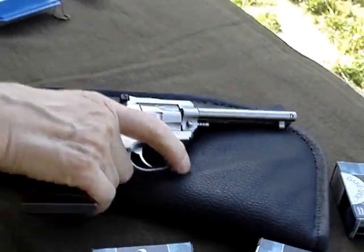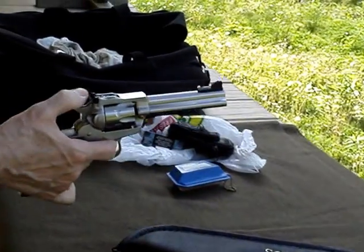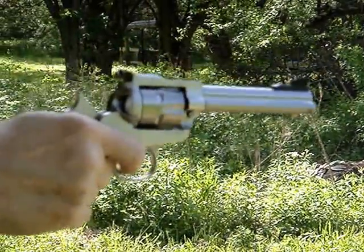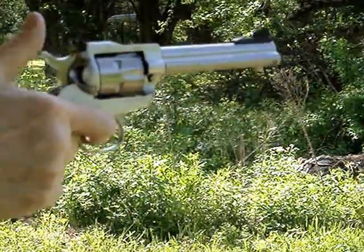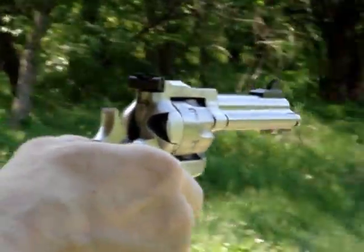Okay, first shots out of the Ruger. It worked!